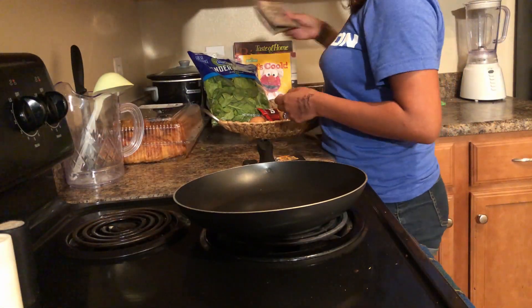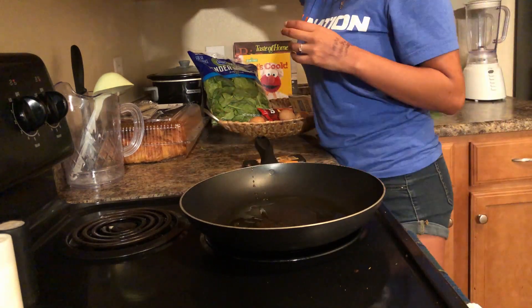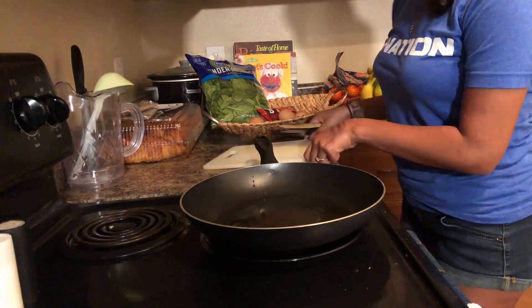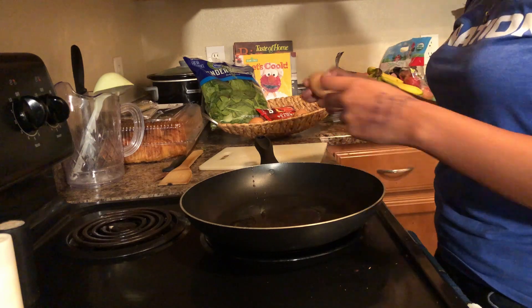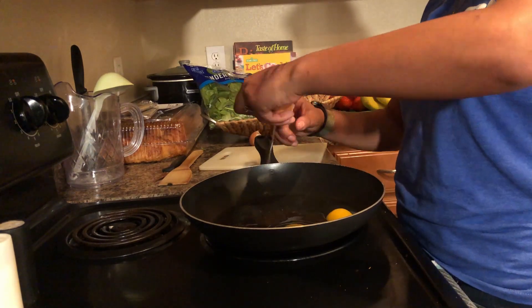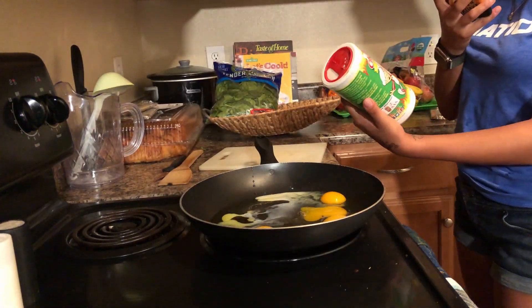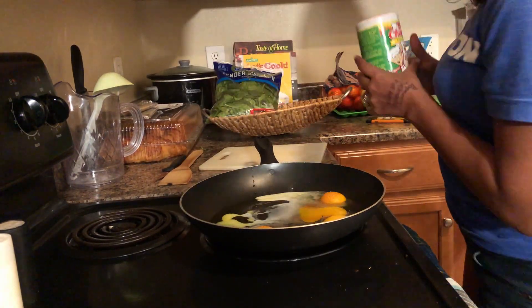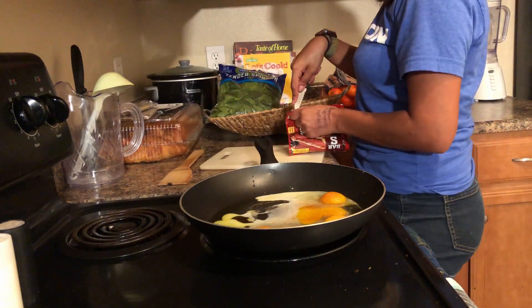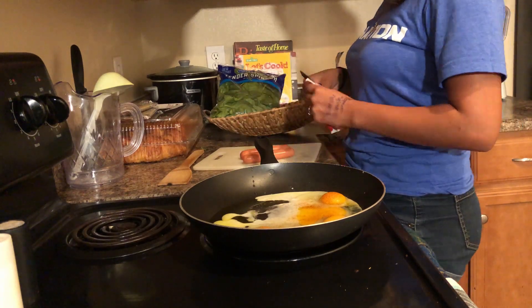First things first, we got a pan and added some olive oil to it because we needed a way to heat up our ingredients. The easiest thing to start with were the eggs. We added those in the pan and knew we needed some seasoning, so we grabbed our trusty Cajun, because you can never go wrong with some spice in Houston. Then we got our hot dogs, chopped them up into little pieces, and went ahead and added them to the pan.